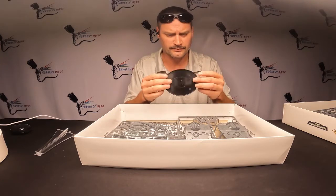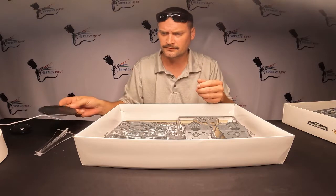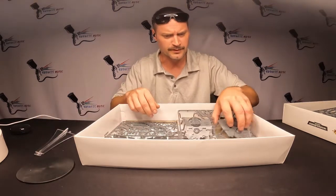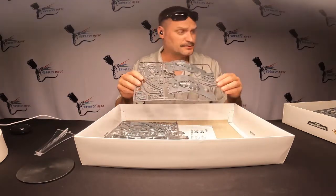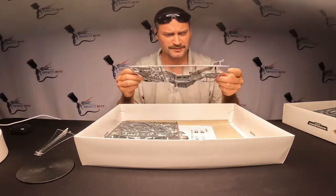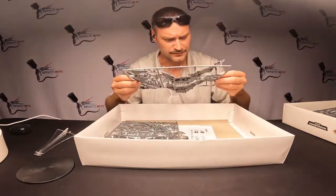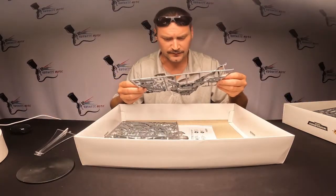I imagine you're gonna need something beefy. Here's the little base — it's not quite as big as the Arcanaut's but we'll figure out what we're gonna do with that diorama. This is number four and it's really cool — look at the scarabs crawling around on the inside of that. Little metal-eating scarabs.